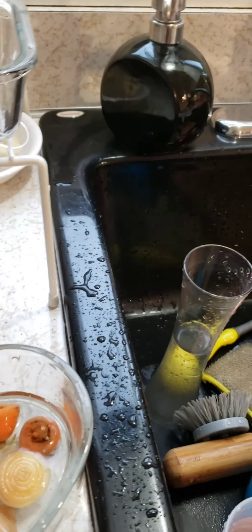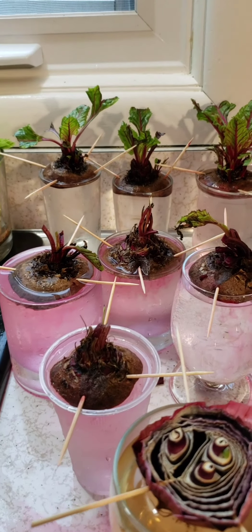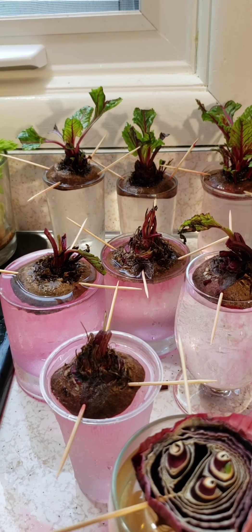It's almost time to go outside. I hope you guys liked the video — subscribe and share this video so all your family and friends can have beets all year long.